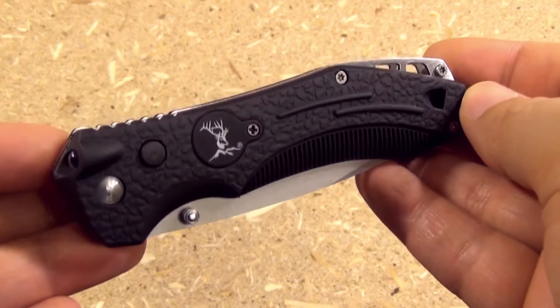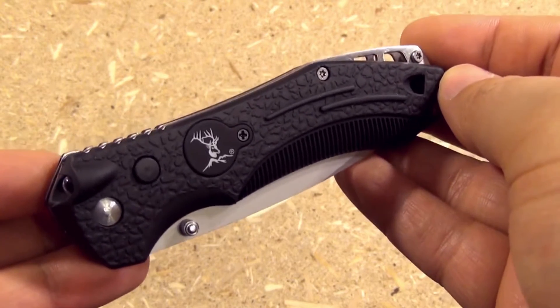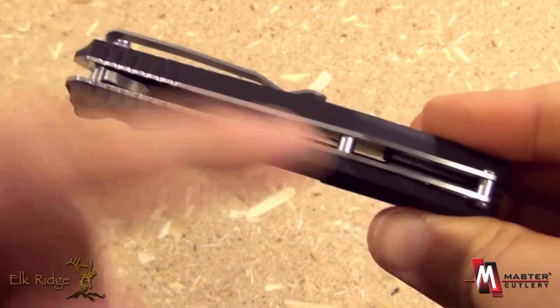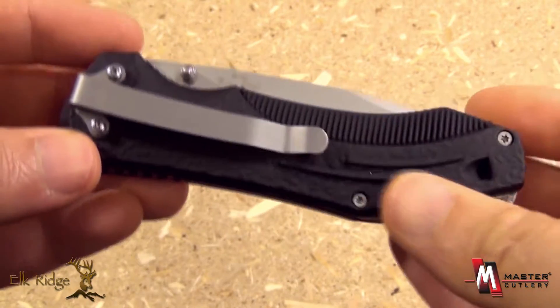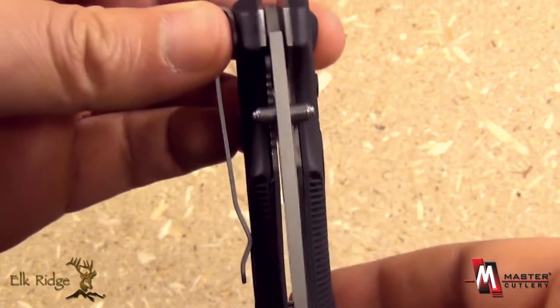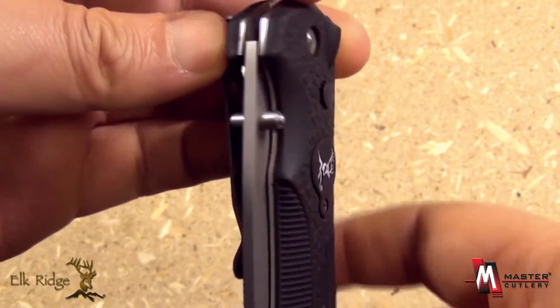From Elk Ridge and Master Cutlery, this is item number ER126. A folding knife with open pillar construction, rubberized handle scales with a pocket clip, and dual thumb studs as your openers.